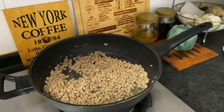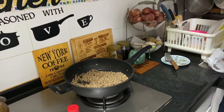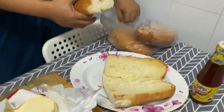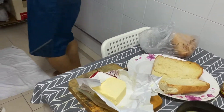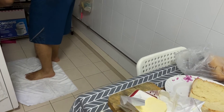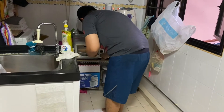You need to take this one out. Take a big plate. This one will become crunchy. Toasting the other side of the bread.